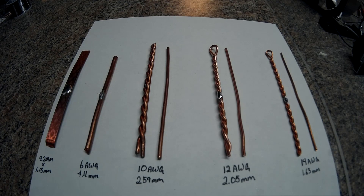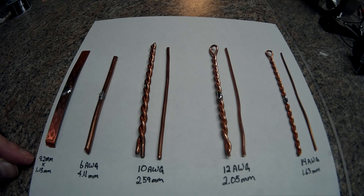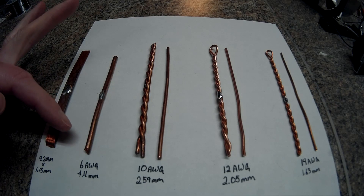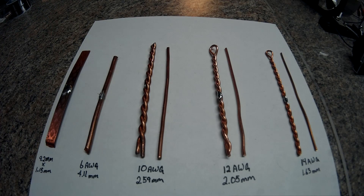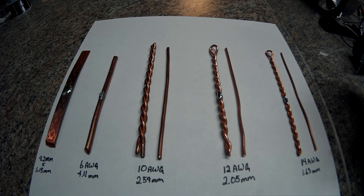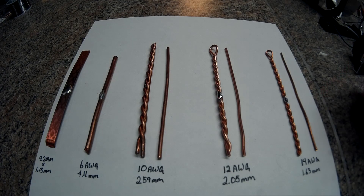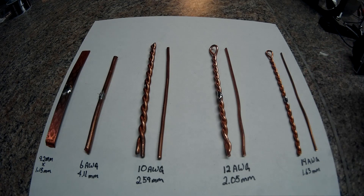Here are the options for testing. From left to right: the original bus bar measures 9.2 millimeters by 1.5 millimeters thick. The next one is 6 gauge at 4.1 millimeters. Next is 10 gauge at 2.59 millimeters — and of course with its twisted sister next to it. Then 12 gauge at 2.05 millimeters with its twisted sister, and down here is 14 gauge at 1.63 millimeters with the twisted sister.